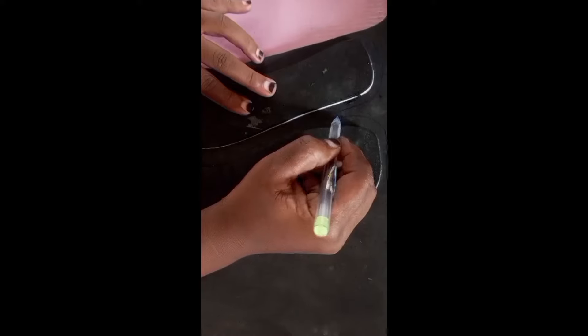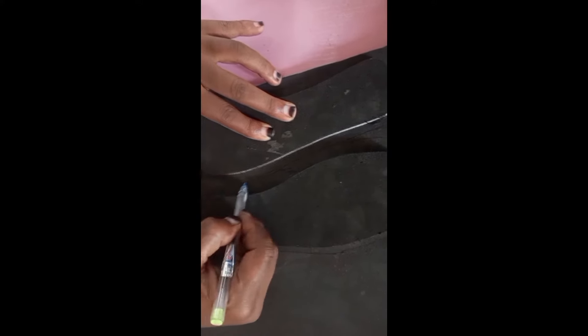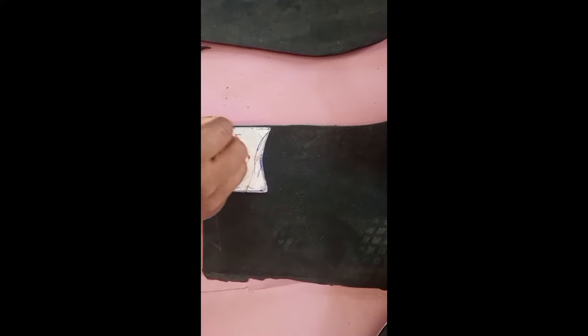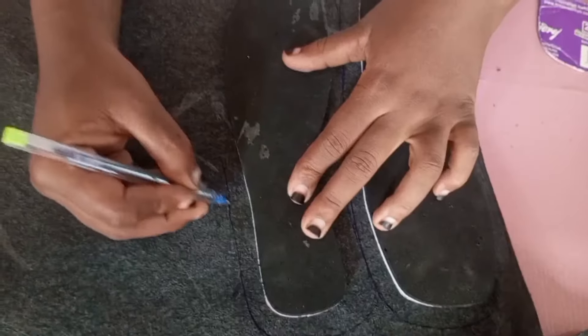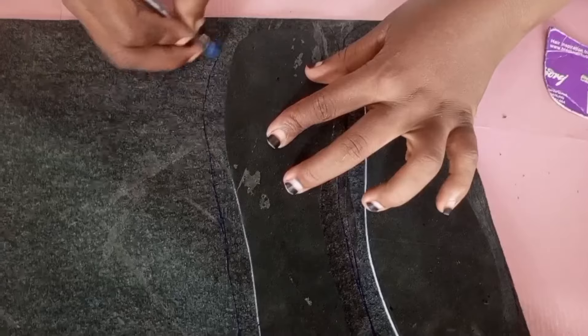After applying gum, allow it to dry for some time before filing. Now I am covering the insole. This is how you cover your insole — you make the leather slightly bigger than the insole, spread your gum, and allow it to dry for some time before gumming it together. That's how you get your insole.